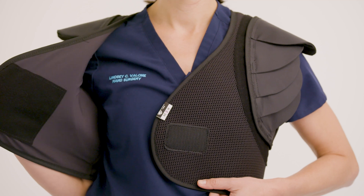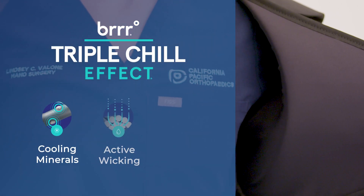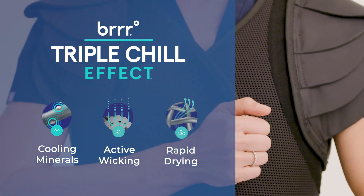With an innovative exclusive Burr technology, which has cooling minerals that decrease the skin's temperature by three degrees Fahrenheit, I often found that it was more cooling because of the fabric that we chose.